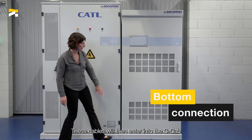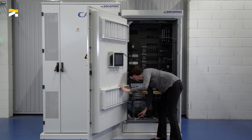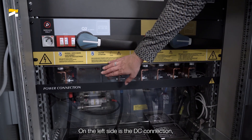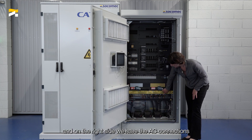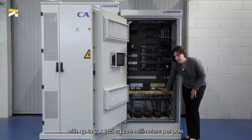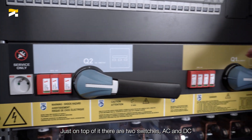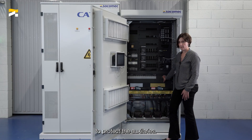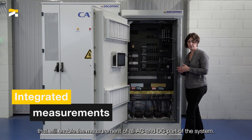These cables then enter into the C-Cab from the bottom part. The bottom part of the C-Cab is dedicated to all the connections. On the left side is the DC connection — we can connect up to six battery racks, with six times 95 square millimeters. And on the right side, we have the AC connections with up to two times 185 square millimeters per pole. Below this, we have auxiliary connections. Just on top of it, there are two switches — AC and DC — that enable machine isolation. And on top of that, all the fuses to protect the auxiliaries. On the left side here, we have a Diris DigiWare integrated that will enable the measurement of all AC and DC parts of the system.